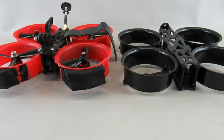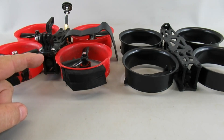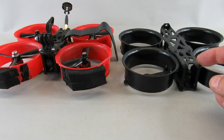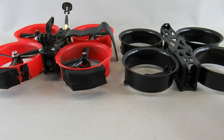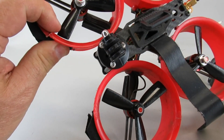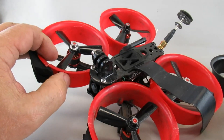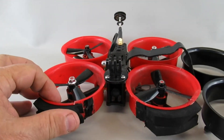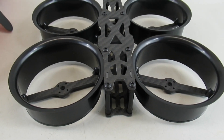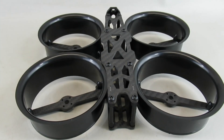Today I wanted to show some comparisons between the stock Reptile Cloud 149 Cinewhoop and an HD version of the frame, mainly designed to take the DJI air unit. You can still buy it and make your own analog system, which is what I intend to do. One issue with the stock unit is the frame causes the FPV camera to see the edges of the ducts in the front, cutting down your field of view. The newer one has a longer frame so the camera sits much more forward, eliminating that problem — that's my main motivator.